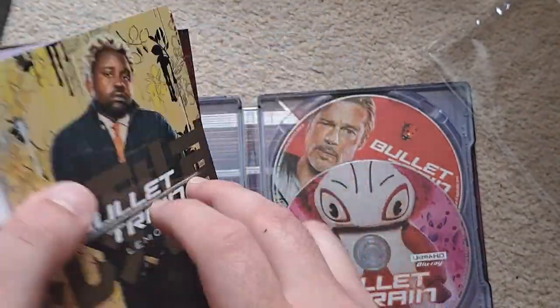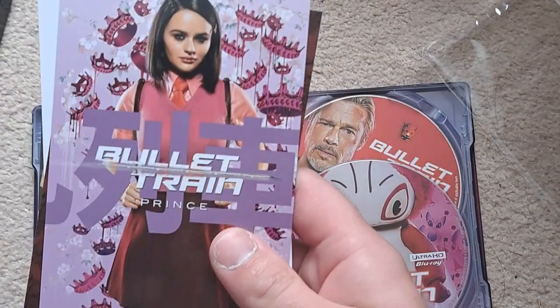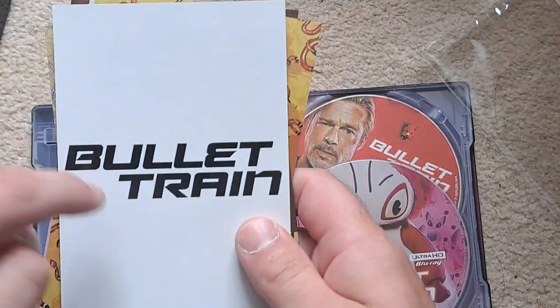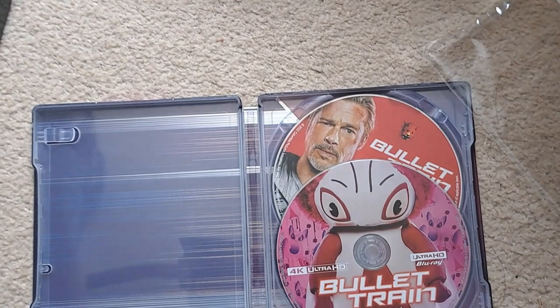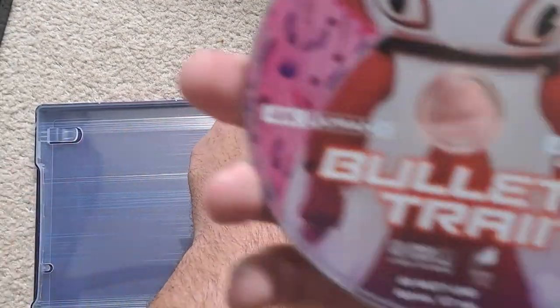On the back of the art cards you've got Lemon, Hornet, Prince, White Death, and Bullet Train — which is a character in the film. All the main characters are represented across the cards.